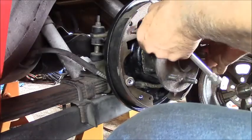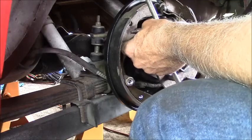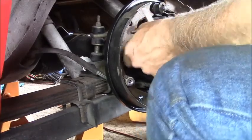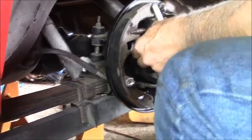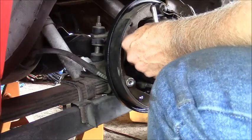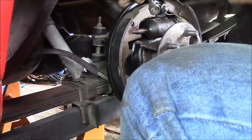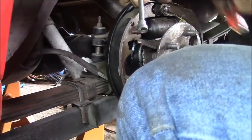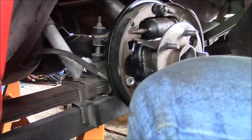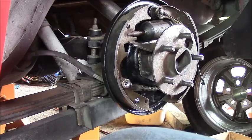Did I tell you I hate drum brakes? Finally got it. That don't look right to me. Why is it so tight? That stupid thing is not right.